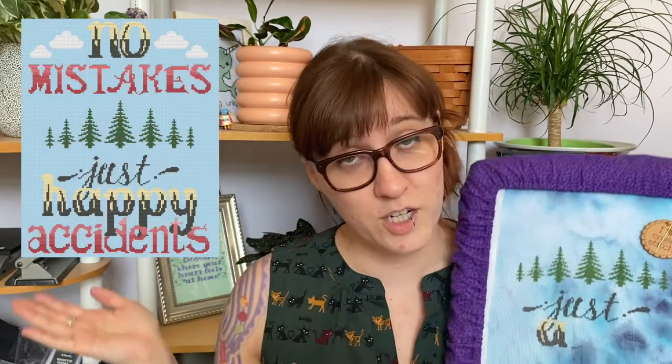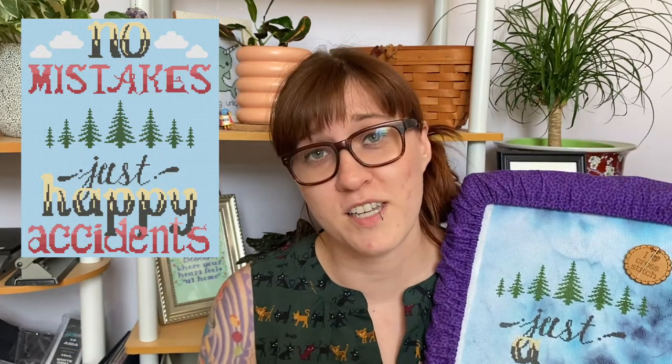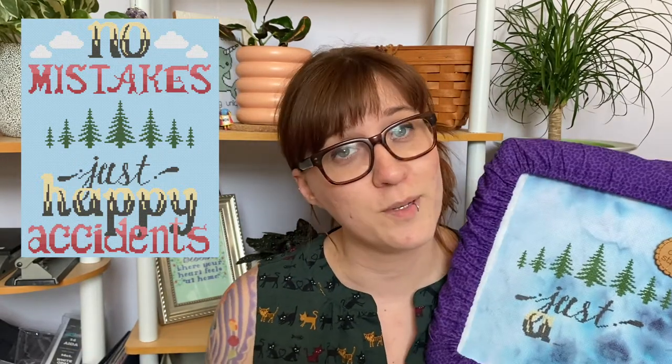My next WIP is the Happy Little Stitch Along bonus pattern — another pattern created by me as a bonus for anybody who participated in the stitch along. I actually jar-dyed this aida myself. I thought it would be fun to hand-dye the aida as an example of there are no mistakes, just happy little accidents. This is stitched on 18 count, and I'm actually really enjoying this, but for some reason I don't pick it up very often. I love the colors I've chosen, but it's just not getting a lot of love from me.